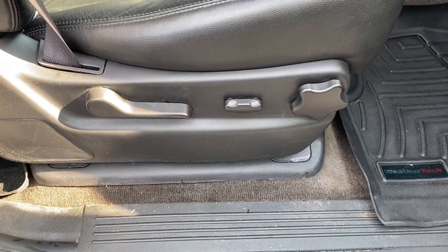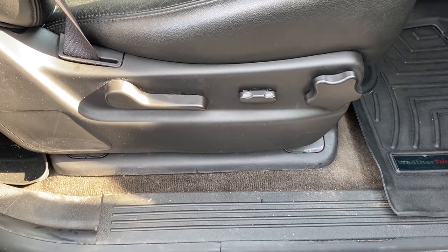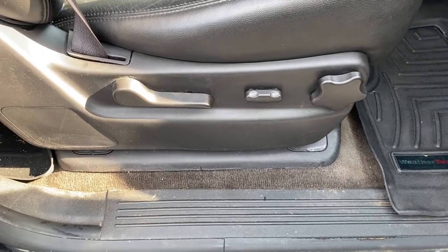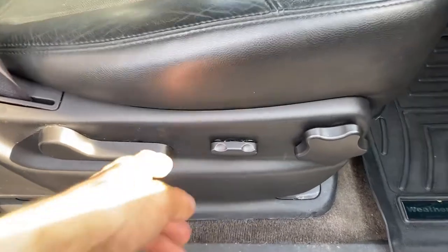If you have a 2007 through 2014 Chevy Suburban, Tahoe, Yukon, or Silverado, they have this pretty common issue with the power seat switch.